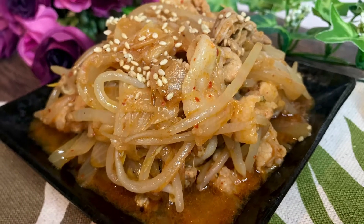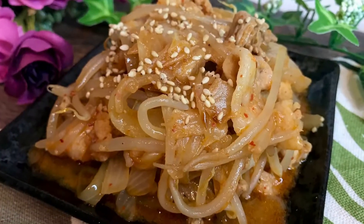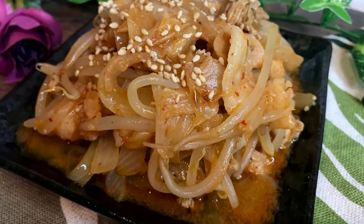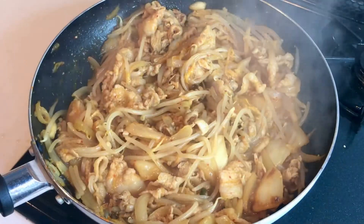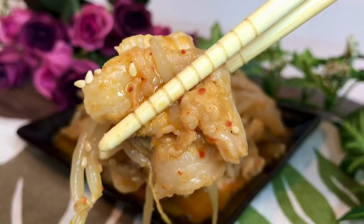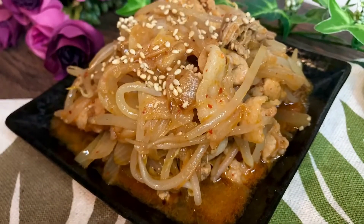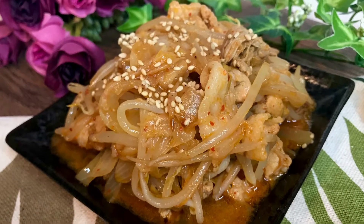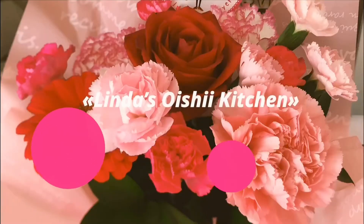Konnichiwa! Welcome to Linda's Noisy Kitchen. Today I'm gonna show you how to make buta kimchi. So let's get started. Just like Korean spicy pork stir-fry, buta kimchi is a milder Japanese version. This spicy dish is popular in Japan at izakaya and also at home as a quick and delicious weeknight dinner.